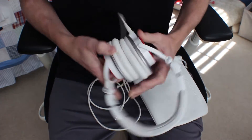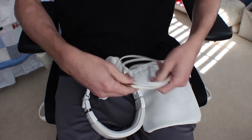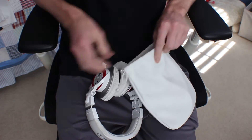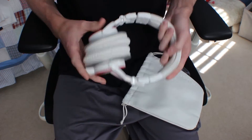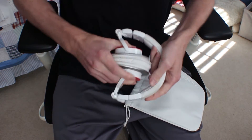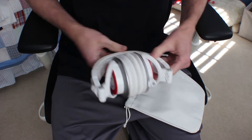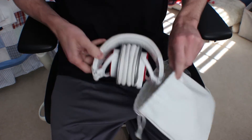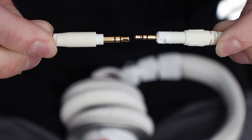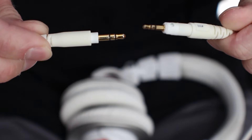They're fairly easy to slip into your bag and take somewhere. One gripe is that the ear cups fold and swivel both ways, which can be annoying and hard for people to figure out if they want to try them on. Another gripe is that they require a proprietary locking cable — the benefit is the cable won't pull out accidentally, but the downside is you can't use any other cable, so just don't lose it.